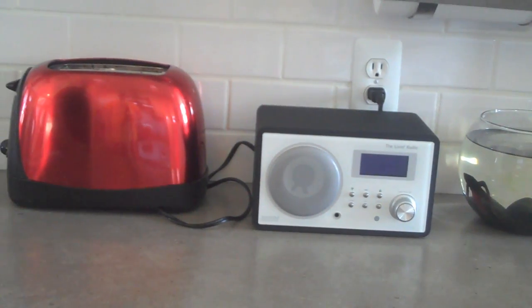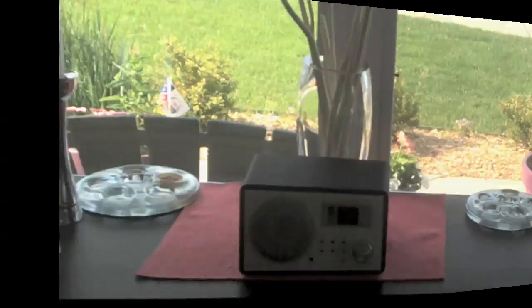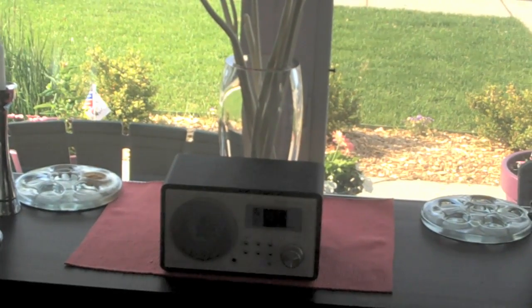Just add the Livio to your kitchen. As you can see, it's smaller than the average toaster. Just add the Livio to your dining room — great for dinnertime music.